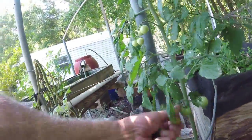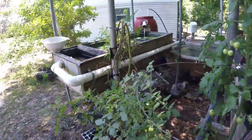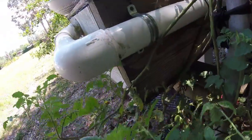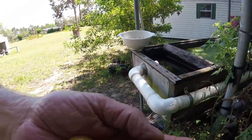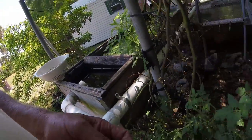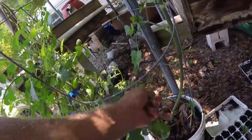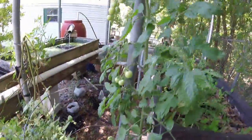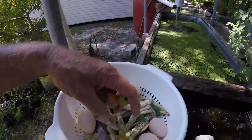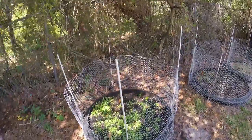I start picking these off at this point because what we get here is stink bugs - they burrow a hole in and back their butt in and put an egg in, and now you're going to have a rotten tomato in no time. So you come through and pick these little guys out - you'll see a real small hole. These should be okay in dapple light but they just can't take this Florida heat.